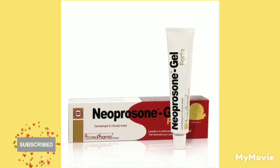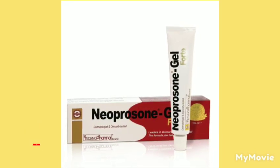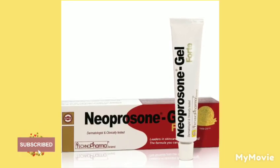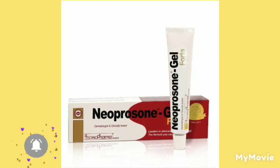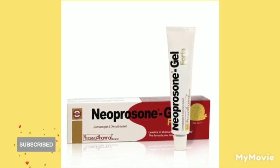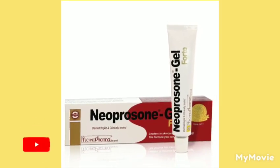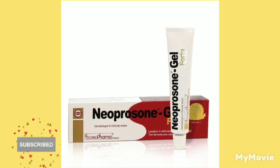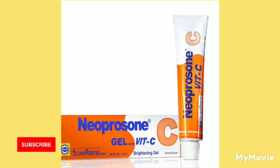Let me tell you some of the things that Neoprosone can do, because a lot of times people use things and don't know how to use them. When you put it on your skin incorrectly it can turn out totally bad. So if you are a person that is going to buy Neoprosone, listen up.